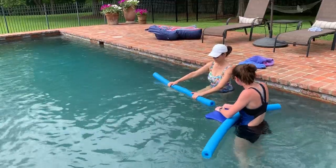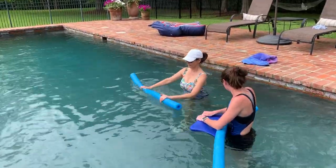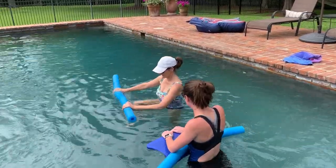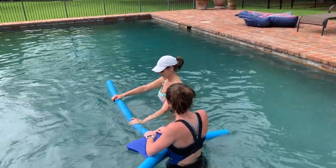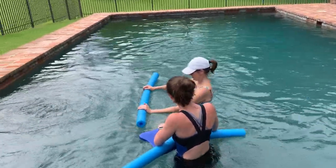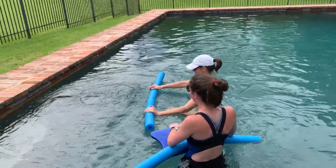All right, you can start. Heel toe, push off. Good. Heel toe. Good job. Keep looking straight ahead. You're almost there.